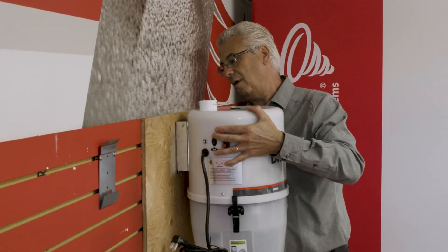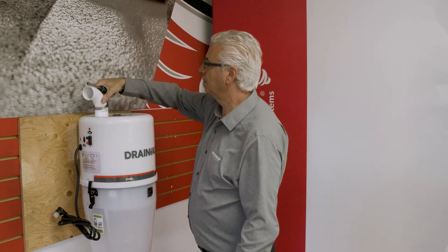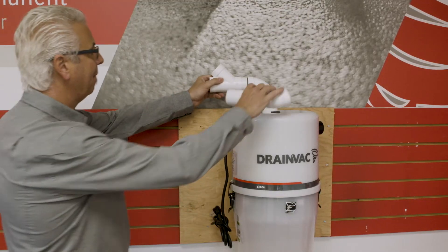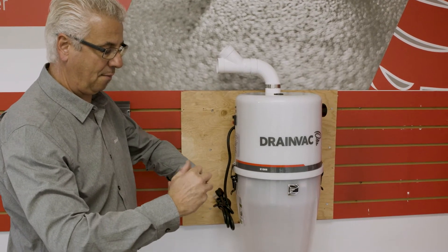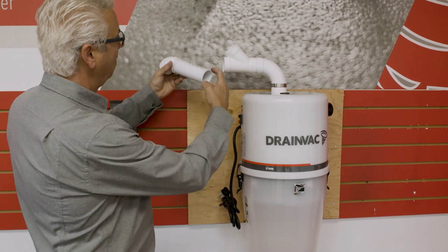Hang the unit onto the wall support. Connect the first elbow on the air inlet with a pipe clamp. Never use glue for this part. The other piping parts must be attached together with glue. It is very important to always apply the glue on the outer perimeter of the piping, never on the inside of the elbows or the Ys.